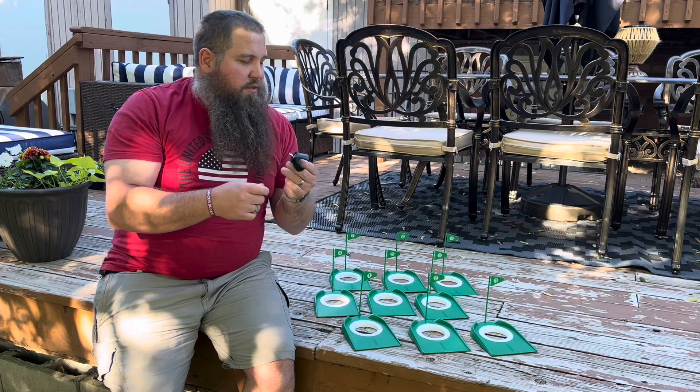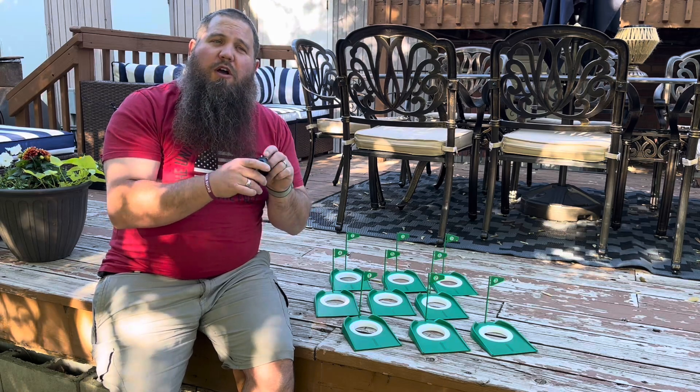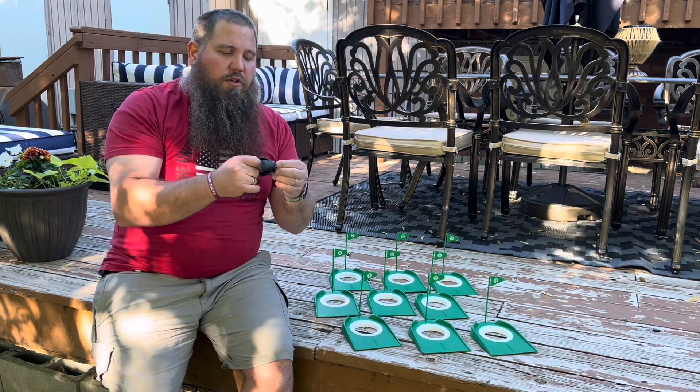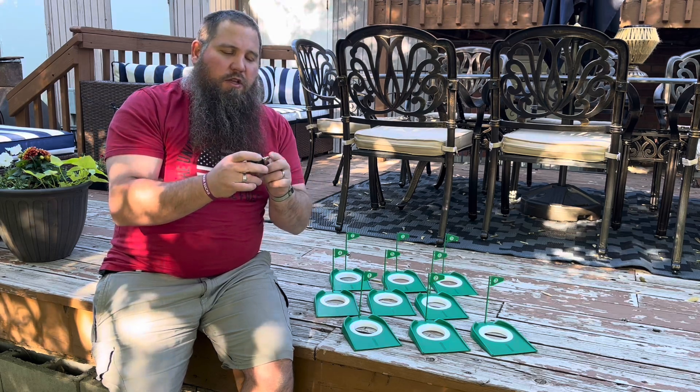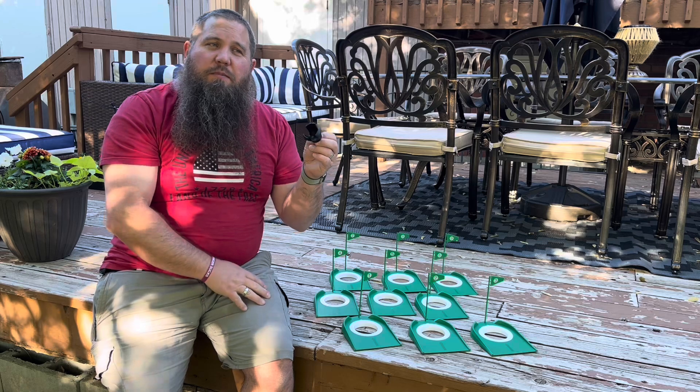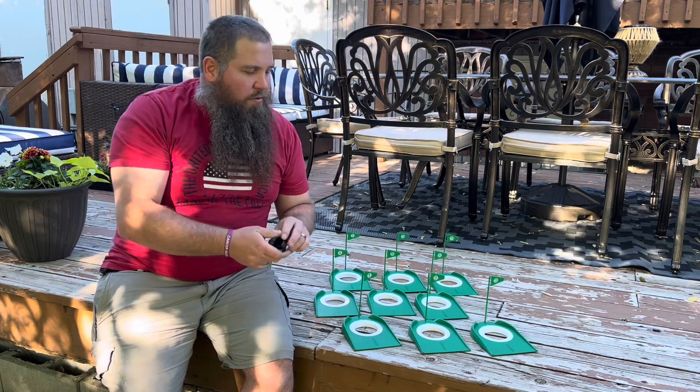Another benefit is this set also comes with a golf ball picker that you can just screw right onto the handle of your putter. It's got a little screw that just screws right on, making it really easy to pick up the golf ball without having to bend over.